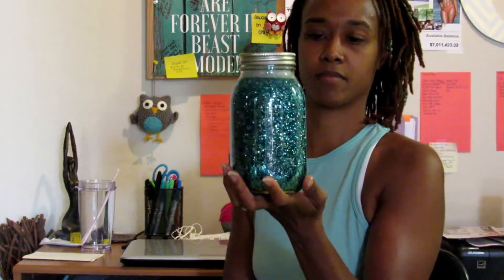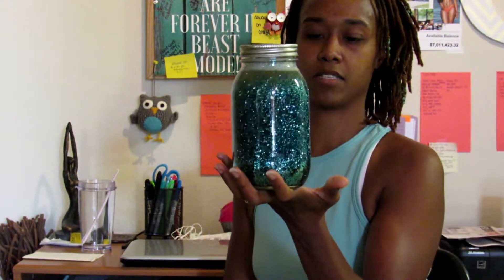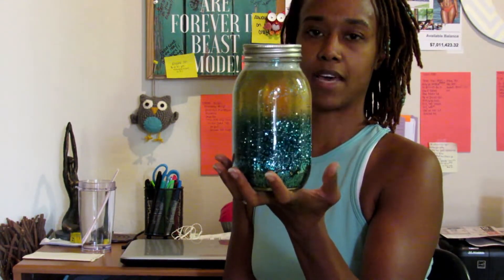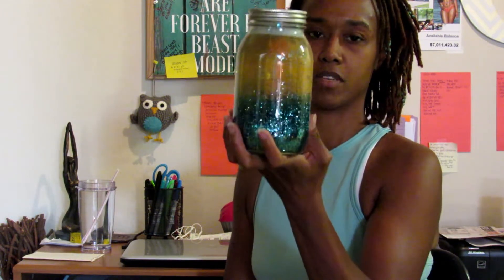Welcome back! Today we are going to make a meditation jar, which is this right here. Mine is still warm so it is settling a little fast. Yes, we're making one of these, so if you don't know what a meditation jar is, it is just something to help you focus.